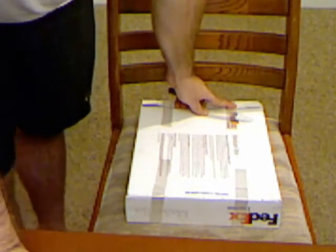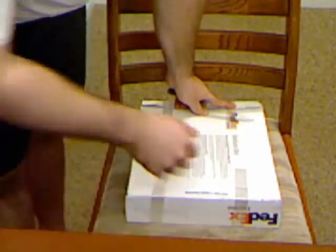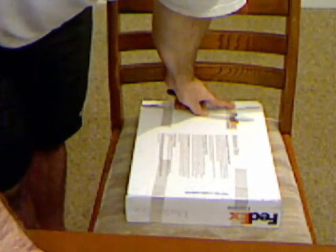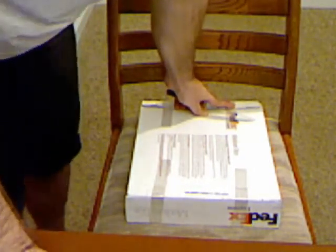Hello everybody, this is Economic Spy, and I got a package in the mail today — about 140 to 45 ounces of silver. Kind of silver porn for you; should be a nice little video for you here.